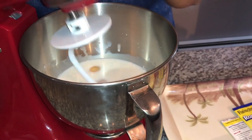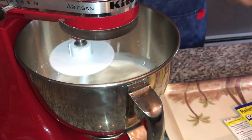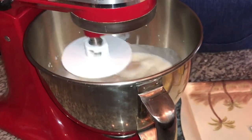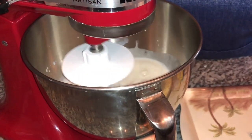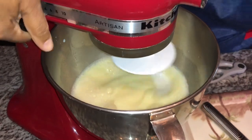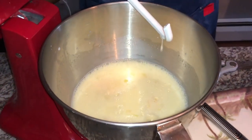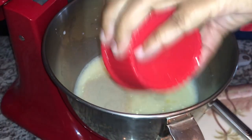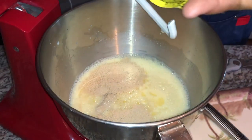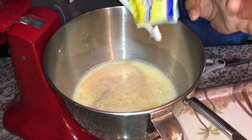I'm going to go ahead and start the mixing process, let this work in for a minute or two, and then come back. My egg mixture with the sugar and salt is ready for the yeast. I'm going to dump my yeast in here and mix this in well before I add my flour.